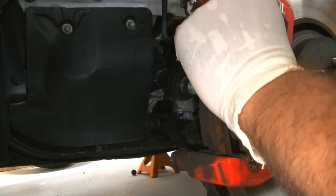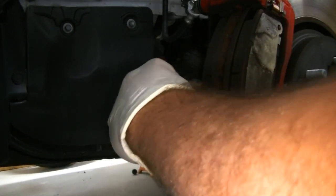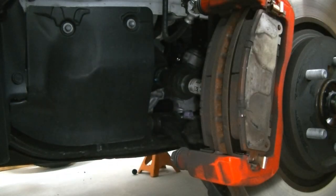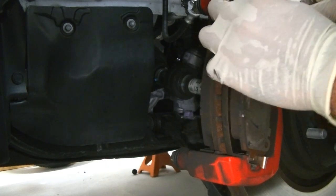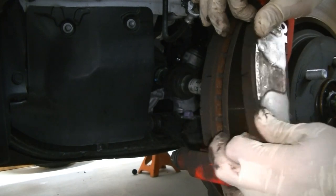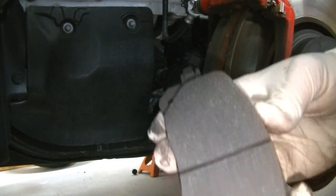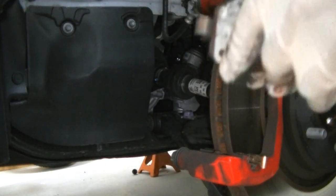We got our caliper set aside. We're going to remove the return springs from the pads — we're going to reuse them and all the original equipment hardware. The car's only got 5,000 miles on it, there's nothing wrong with the hardware. We're going to pull these pads off and save them too. These pads are literally brand new — they just throw off so much dust that it's unheard of.